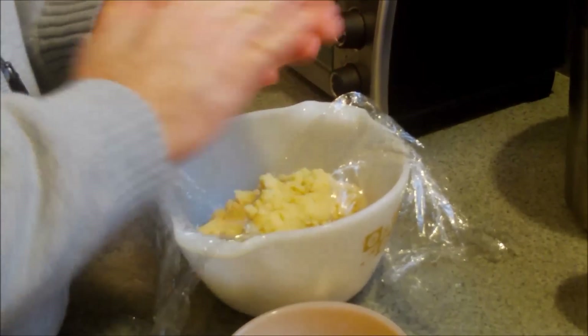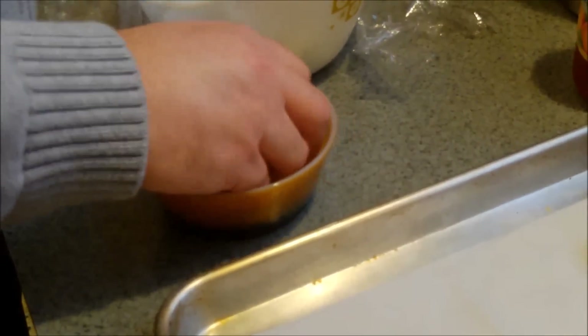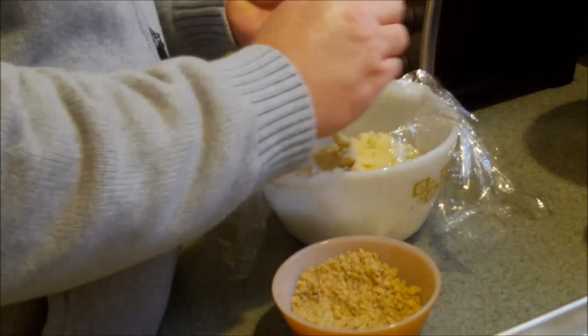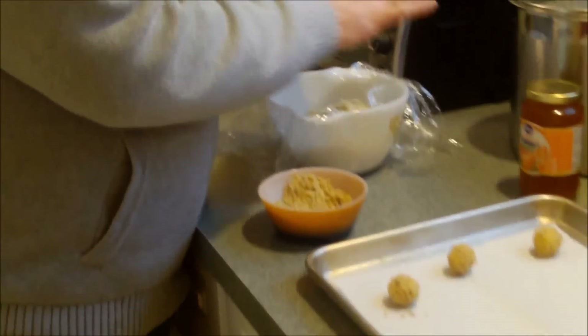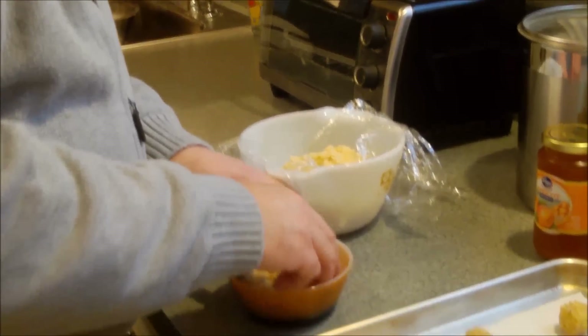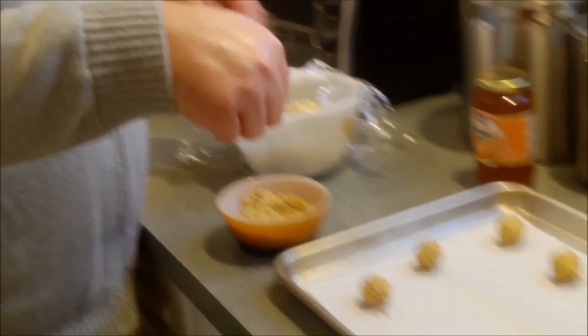We're just rolling them and giving each one a little nut bath. I'm going to try to get about a dozen on each baking sheet. The oven is preheated to 350 degrees. I'm rolling each into a ball and then placing it on the cookie sheet. Once we get them all rolled, we'll go back and put the indentation in and start filling.